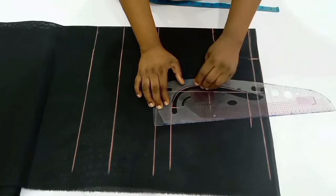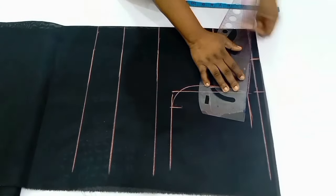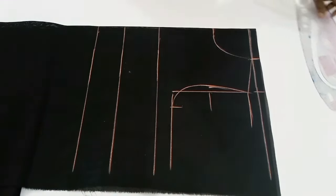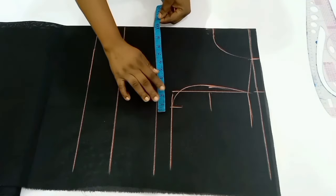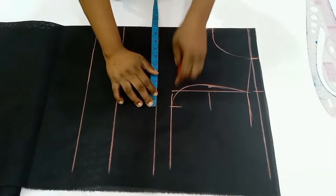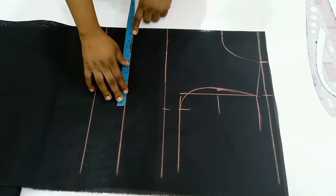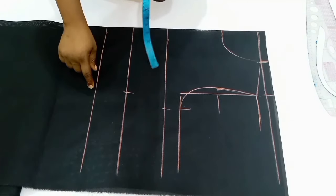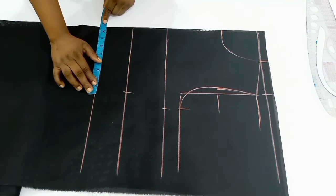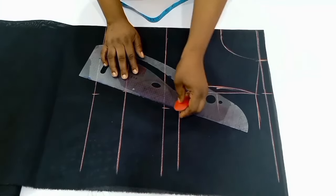After connecting my front armhole I'm going to connect from the shoulder slope to the neck width. So we have our shoulder slope right there. Now I'll move over to the bust point, divide my bust circumference by four and mark it down, move over to the under bust point and divide my under bust circumference by four and mark it down, then move over to the waistline, divide my waist circumference by four and mark it down. Now I'm going to connect all these points together.